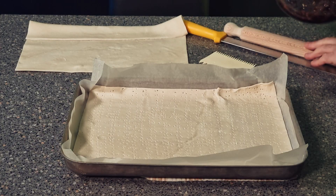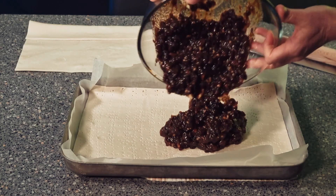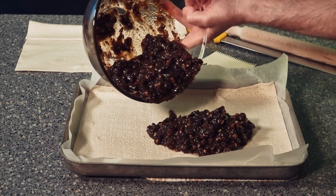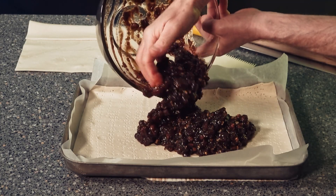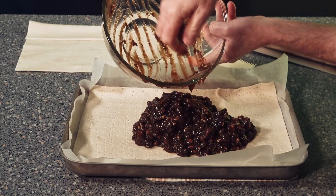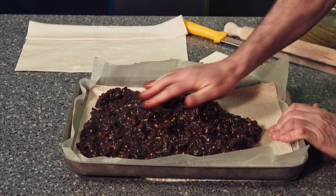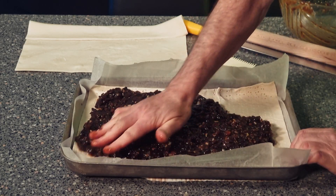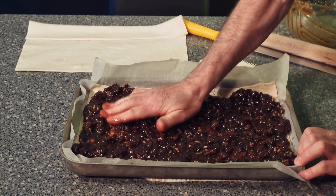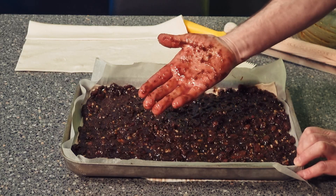Can you guess what we're going to be doing next? All we're going to be doing is putting our mincemeat on. I haven't weighed the mincemeat at all, so I don't know how much is here. With this recipe you put on what you want. Bear in mind, if you put on too much it will spew out everywhere. Use your hands and spread it over the surface so it's nice and even. Better go and wash my hands first.